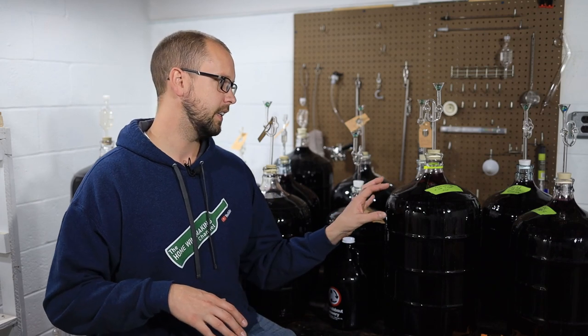One tough thing about malolactic fermentation is you really want to do it when the wine has very little sulfites — the wine is somewhat unprotected. If you added sulfites at crush to hold back wild bacteria, those are pretty much gone by now. I'm relying on the CO2 created by malolactic fermentation to create a really anaerobic environment. Once you're confident malolactic fermentation is complete, give the wine a good dose of sulfite — SO2 — to protect it through the aging period.